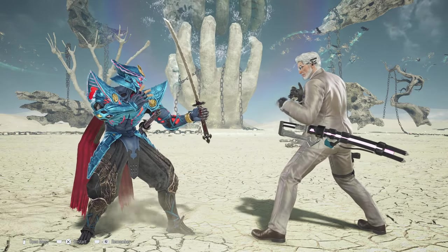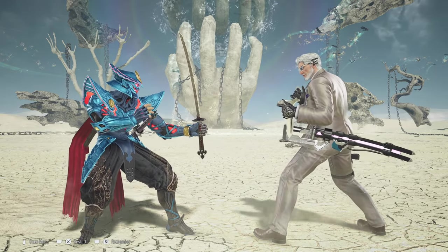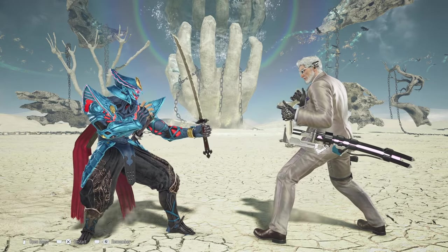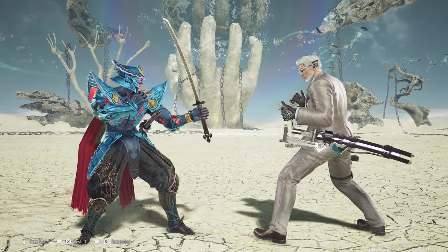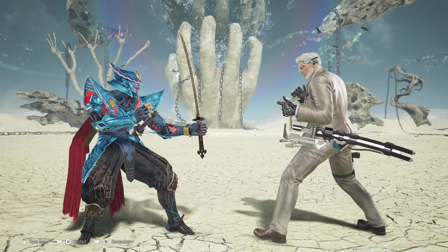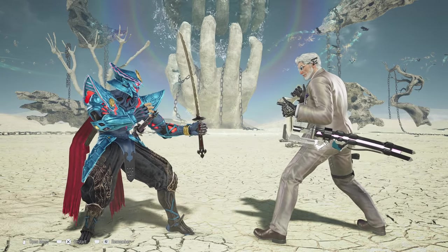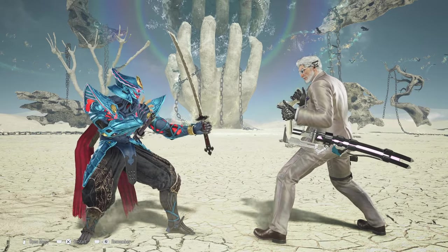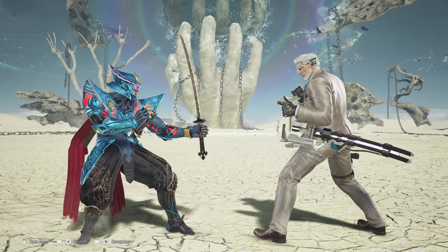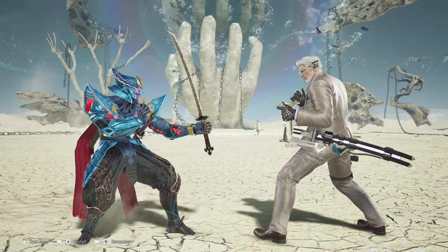I really do hope that the developers don't nerf this. If they do, I can assume they'll do one of two things: they might make it so that after back-2-2, the opponent comes closer to you — destroying the setup — or they'll make the move no longer guard break and instead just give you massive plus frames. Either of those would essentially nerf the setup, and to be honest it is quite strong.